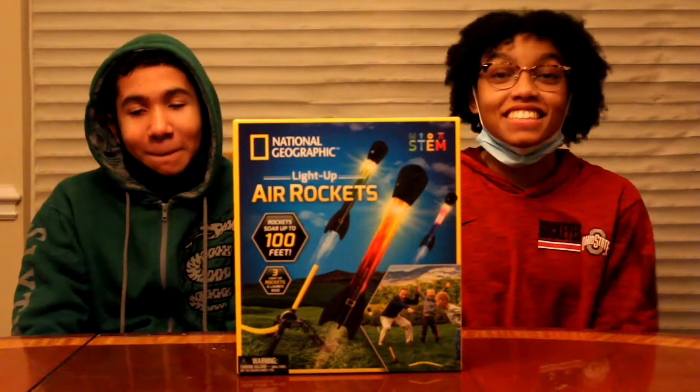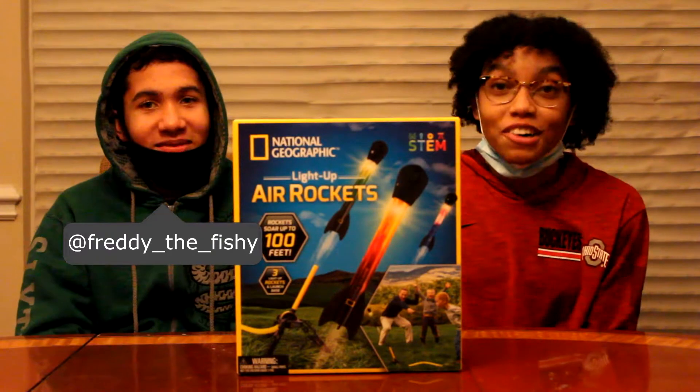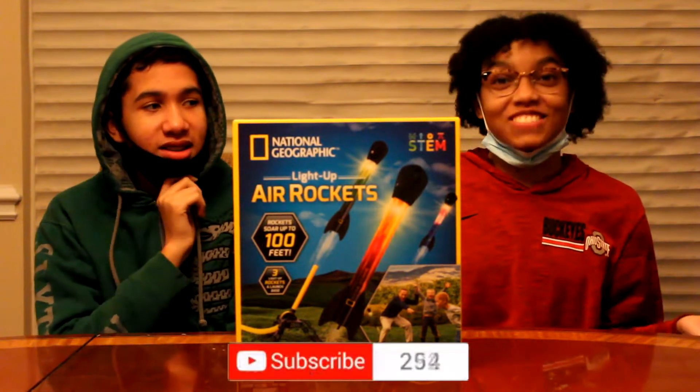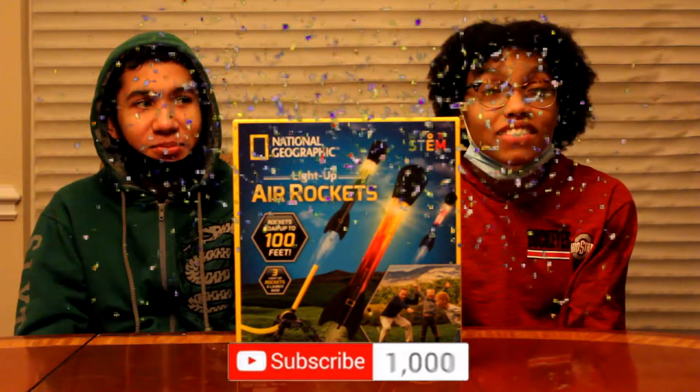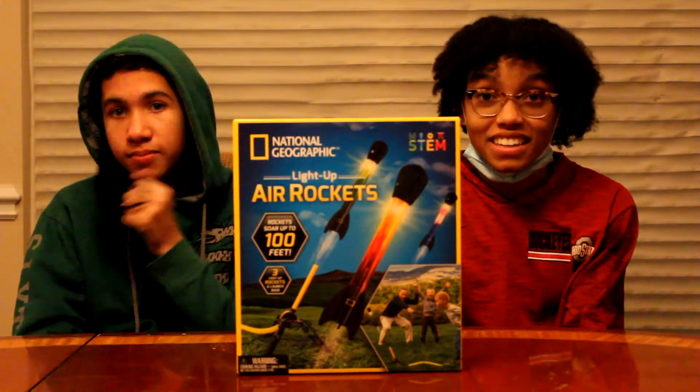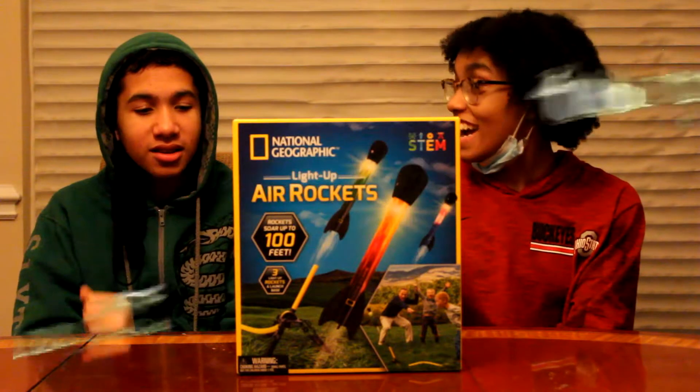What's up guys? It's Jade here, and today I'm with Lars. So we did it. We reached 1,000 subscribers on my blog channel, and now I'm going to have a new YouTube channel dedicated to Minecraft gaming. I hope it doesn't turn out trash.